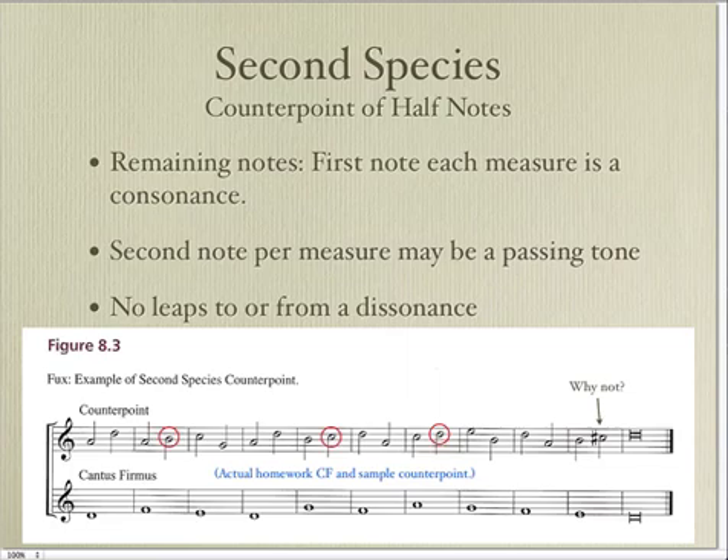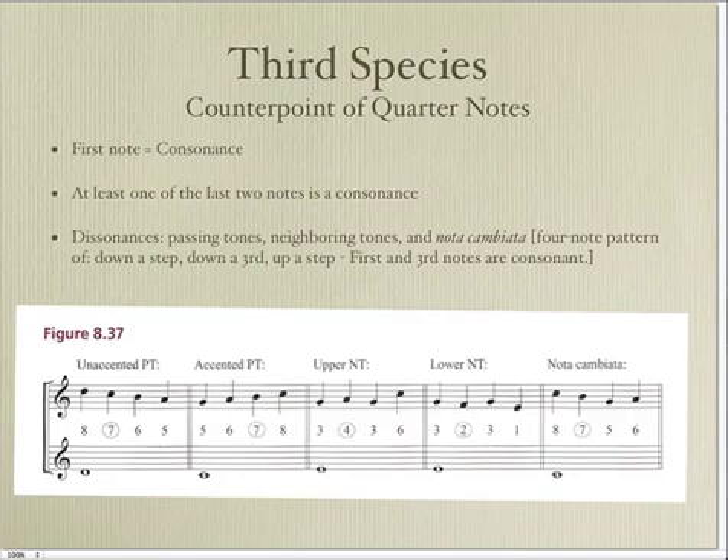The only kind of dissonance you can use in second species is passing tones. You cannot leap to or from a dissonance in any of these examples. Third species uses quarter notes. The first note of each measure, again, has to be consonant. At least one of the last two notes has to be a consonant; the other one can be a passing tone or a neighboring tone.